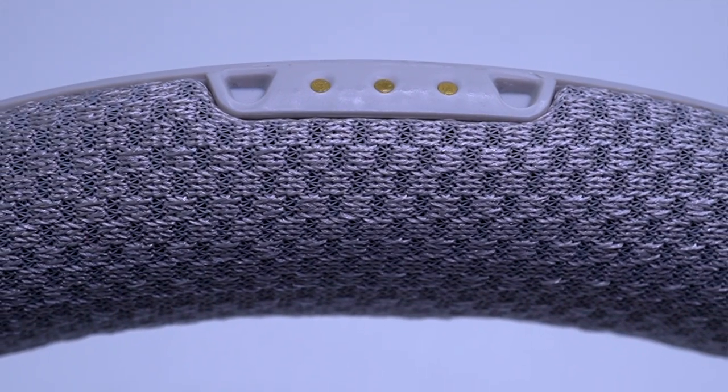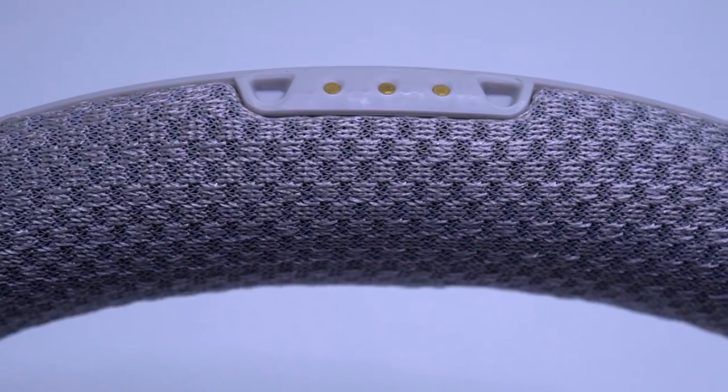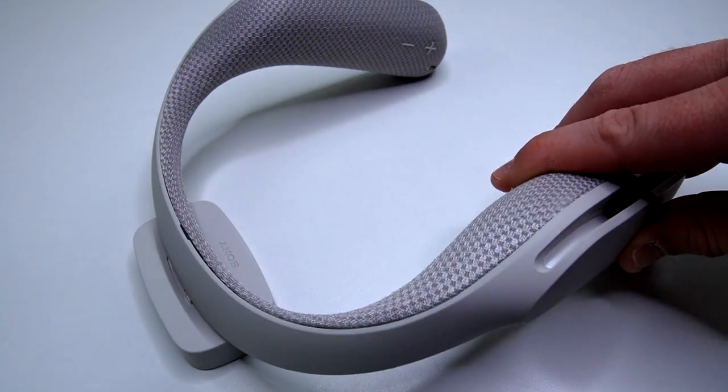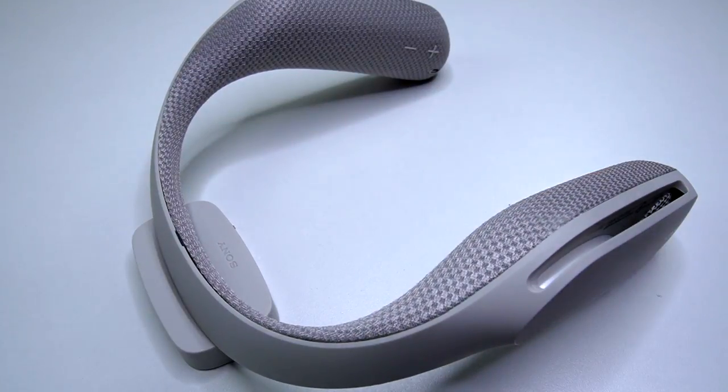As far as charging on the dock, it's super easy — it magnetizes and clips in on the back, you set it down and it starts charging. The catch is it almost has to be on a perfectly flat surface, because if it's angled even a little bit, it doesn't sit in there. But like I said, you don't need to use the cradle — you can plug it right into the wearable speaker and charge it that way as well.